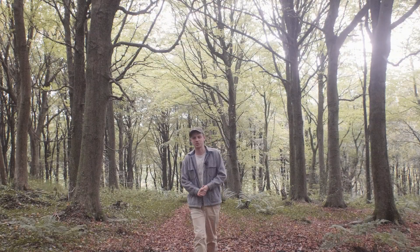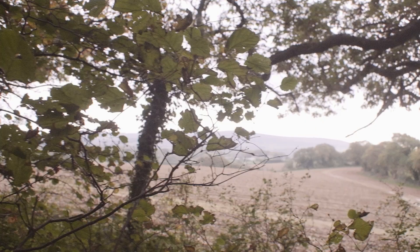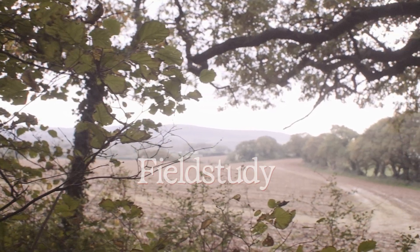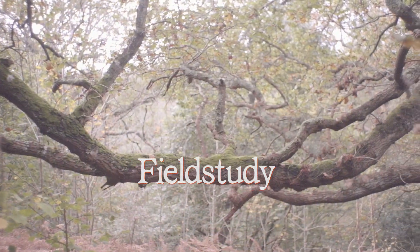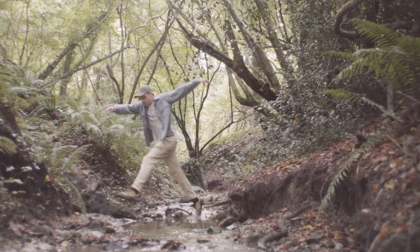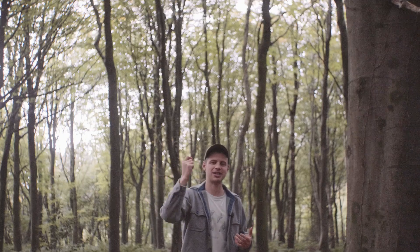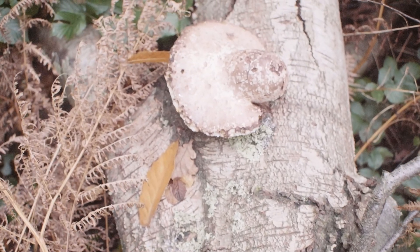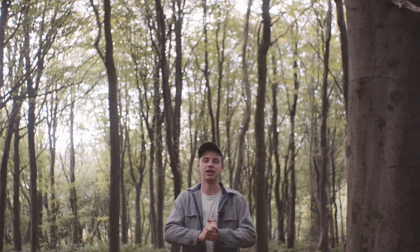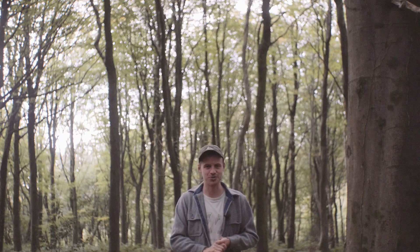Hello there and welcome back to Field Study, an exploration into the wild food of the British Isles. Coming up in this week's episode we're going to be taking a look at one of the most versatile medicinal mushrooms that we have here in the UK, and then I'm going to talk you through how to prepare it for storage and use over the winter months. Stay tuned.